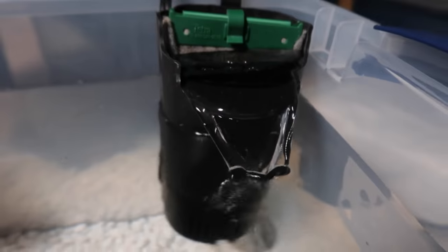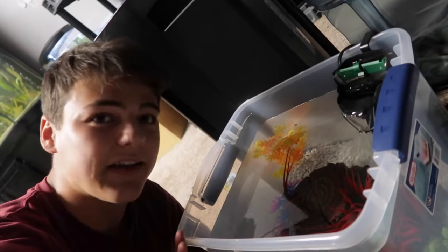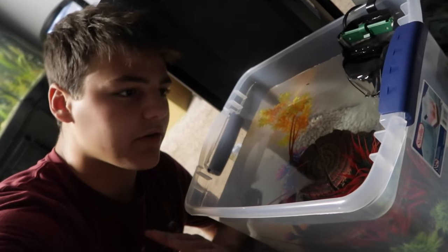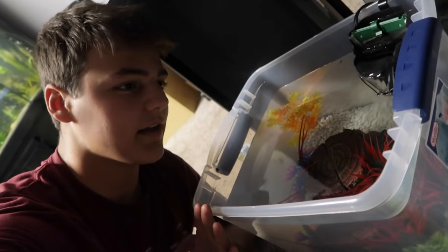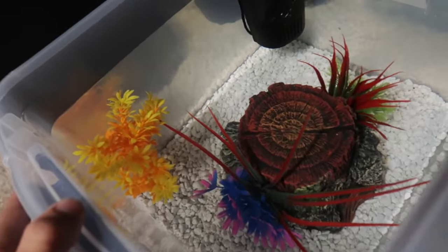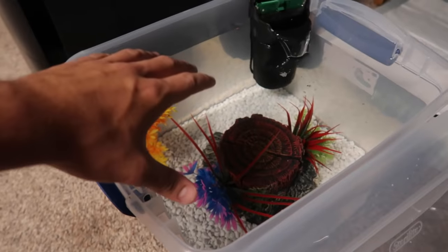We're back. As you can see, our filter is running. Without further ado, this is running. I'm going to leave it here for probably a few days just to get it cycled. Like I said, we don't want to just throw a betta fish straight into tap water. And here she is — doesn't look much different at all, but I think we're ready to roll here. Betta fish is about to get a new home.